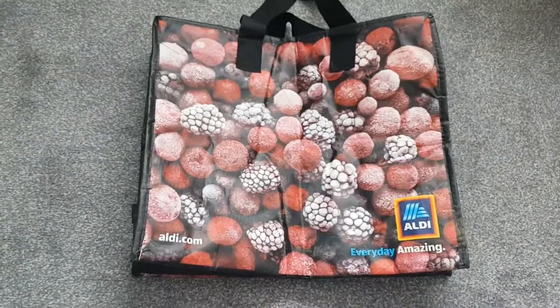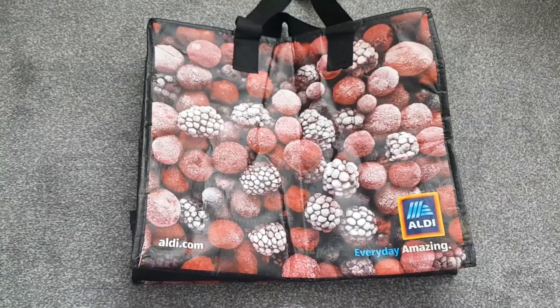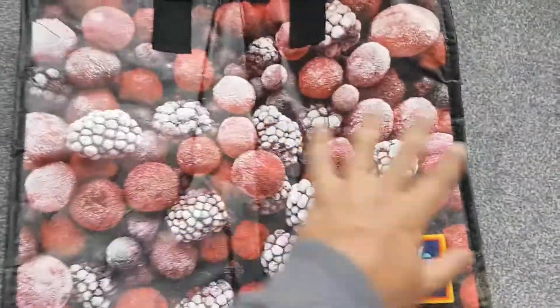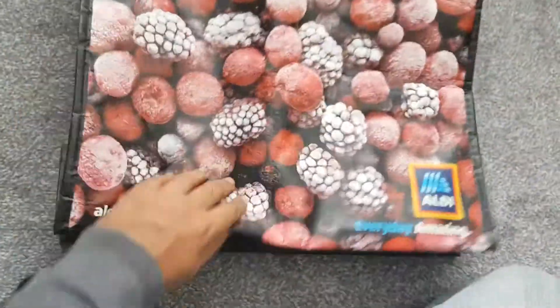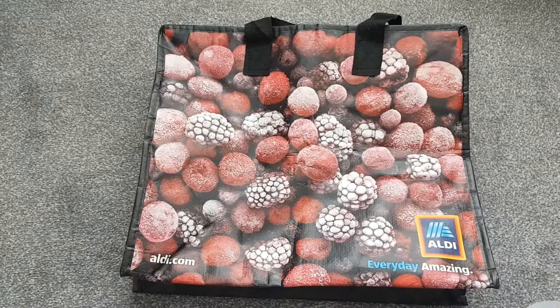Opening it up — this bag comes in this colour and also in green. I'm not sure what the green one includes, but the bag itself is actually brilliant. It's quite thick and quite strong.